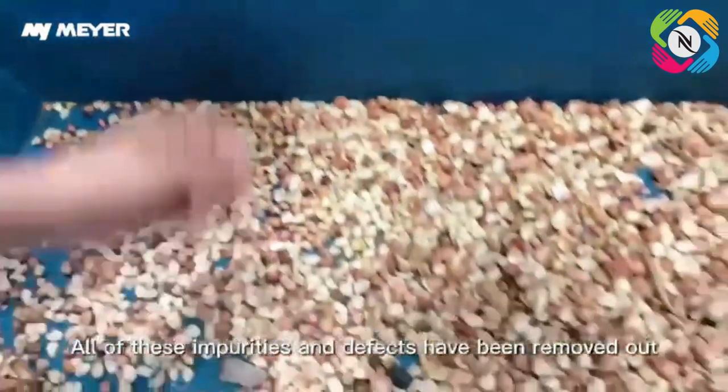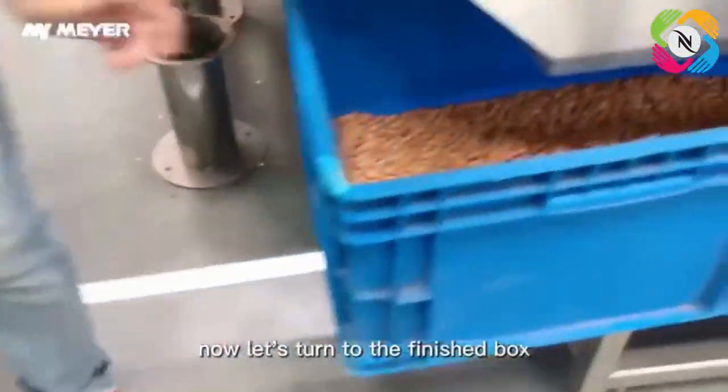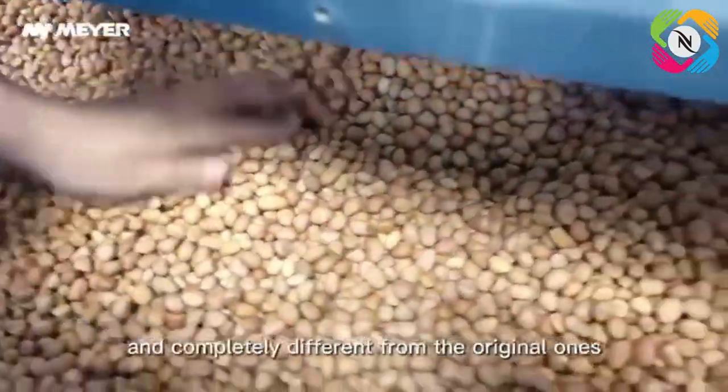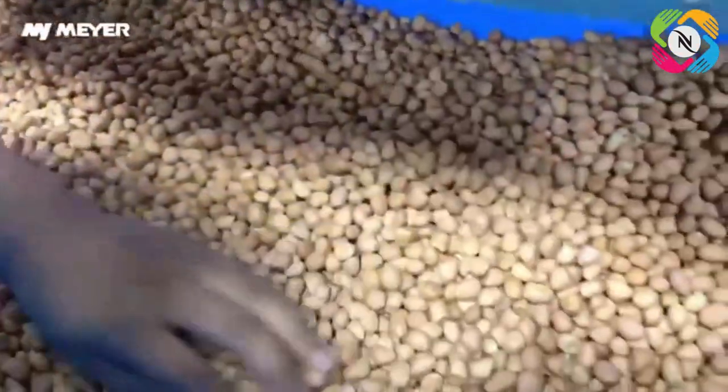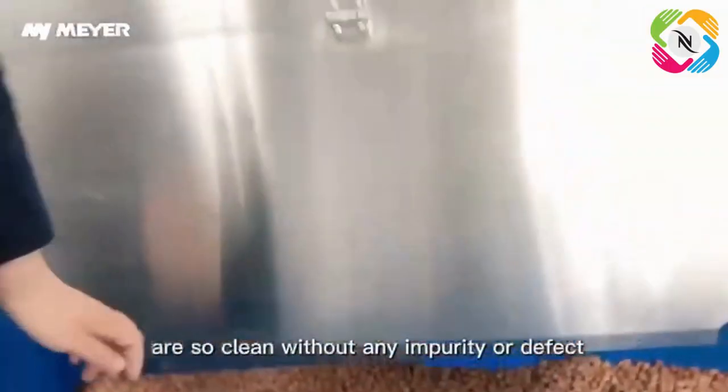All of these impurities and defects have been removed. Now let's turn to the finished box. See, these peanut kernels are so beautiful and completely different from the original ones. The finished materials are so clean without any impurities or defects.